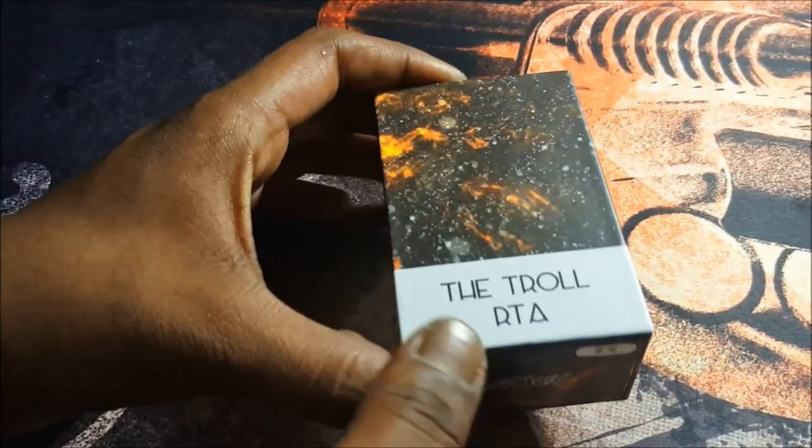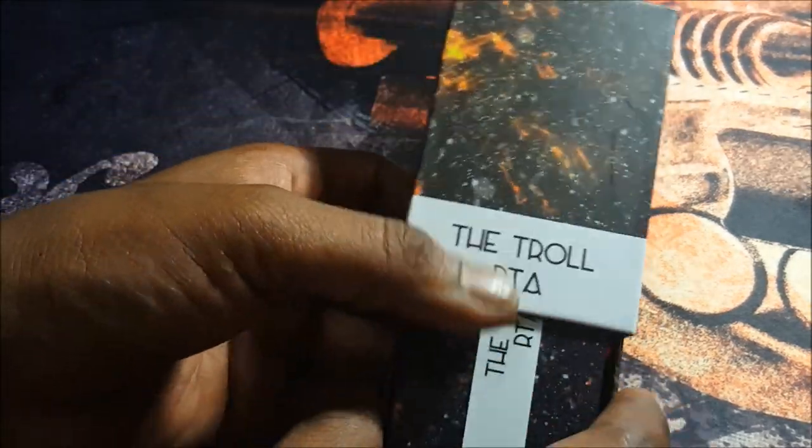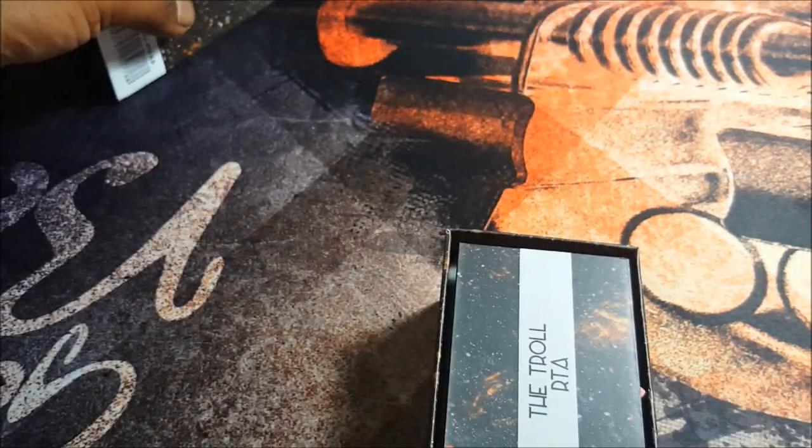So this is the stainless steel color. Let's open it up and see what's inside. Really nice packaging from Wotofo — I dig it. Nice hard box as well.